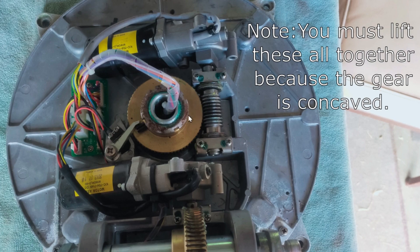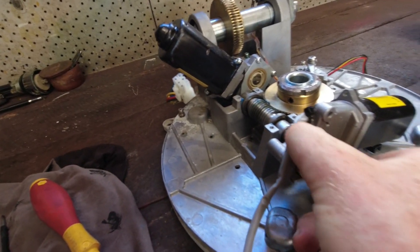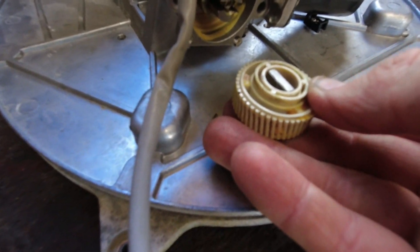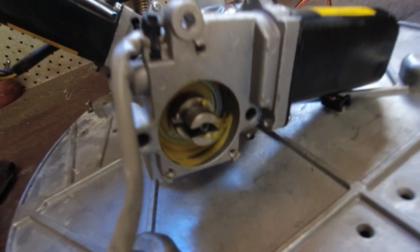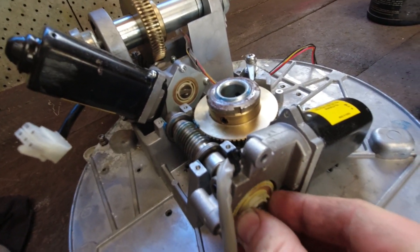One thing I wanted to show you — if you pop the cover off the end of the motor on the worm drive, you can see there is a plastic gear. Some people have said they've had issues with that before. As you can see, mine was in good condition — there was no issue with it, so I knew straight away that wasn't the problem. There's also a little spring in there, so be careful not to lose that. That is one thing you can check to see if it is damaged.